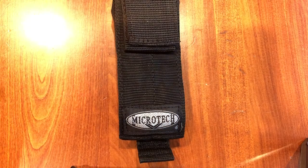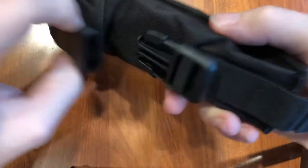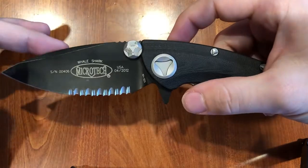Hey everybody, how's it going? Today we are going to be looking at the Microtech Whale Shark. This knife is a little old — not going to say very — but definitely discontinued. They do not make it anymore and it will be very hard to find on the secondary market.